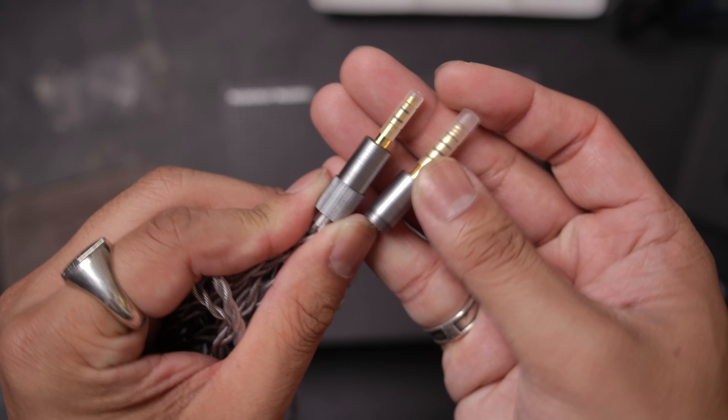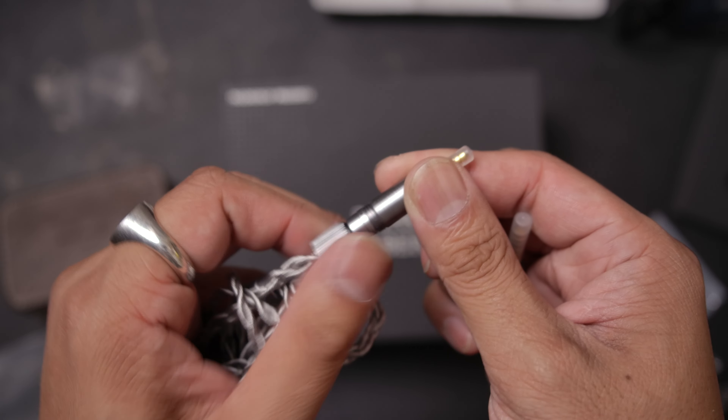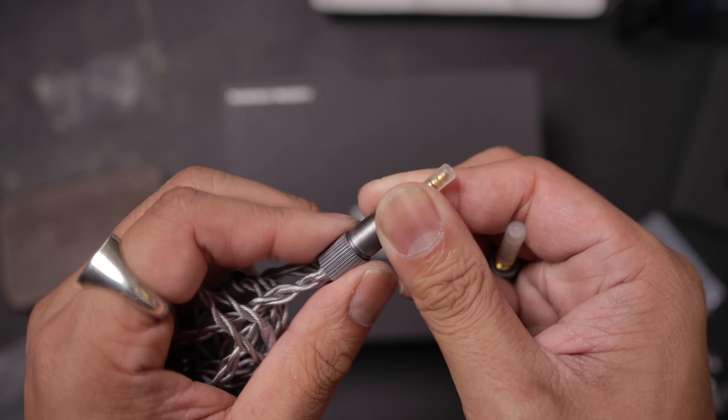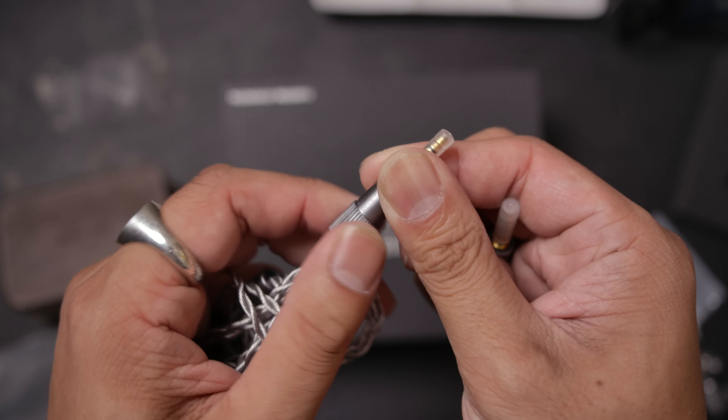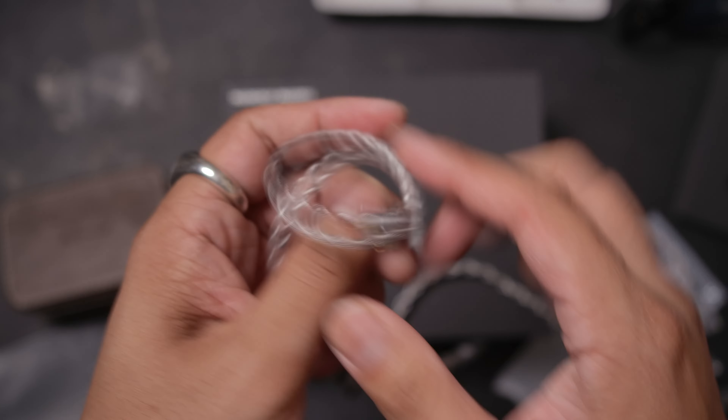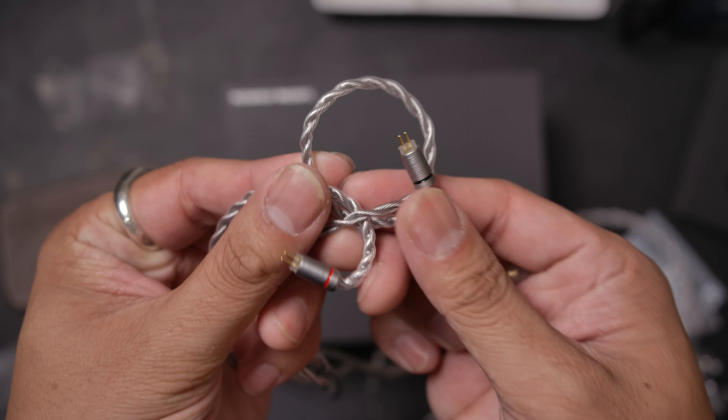It's one of those where you unscrew it and plug it in. It does have a direction it's supposed to go with a little notch, so make sure to align it properly when putting it together. Moving up, we have a decent splitter and just an okay chin slider, with standard fare ear hooks and two-pin connectors.